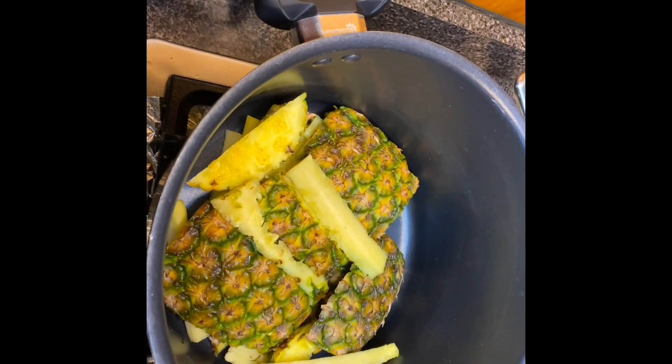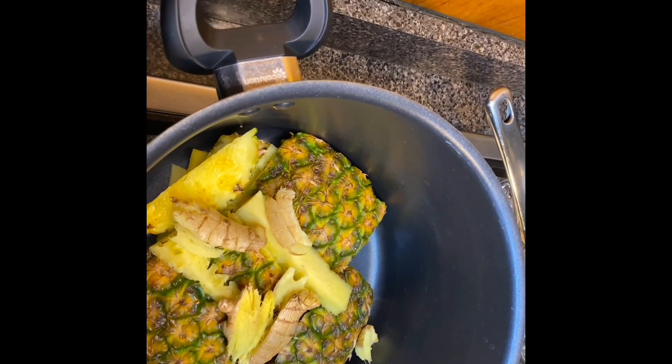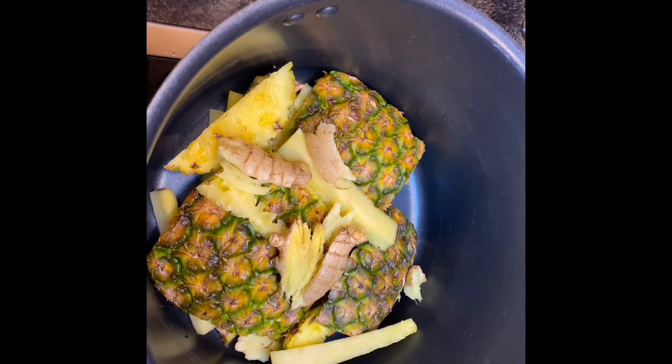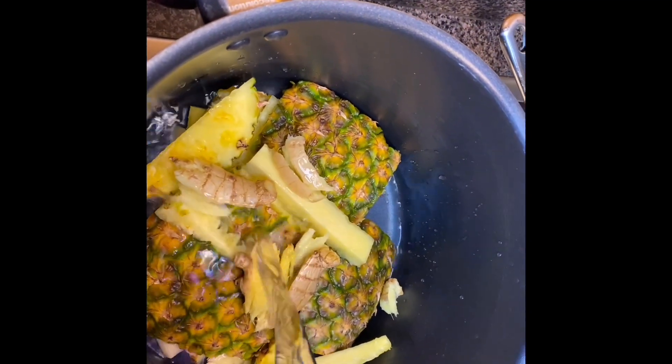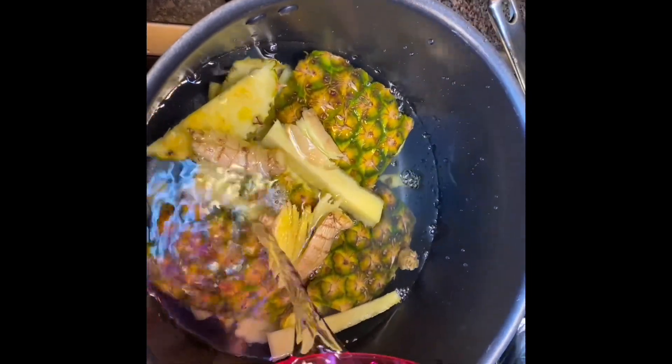So let's do this. We already washed our pineapple before we peeled it — wash the skin. Now we're starting the process: put our pineapple skin in the pot, add the ginger, then add enough water to cover it.